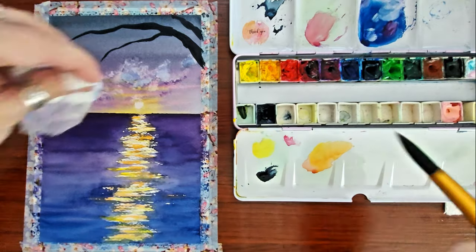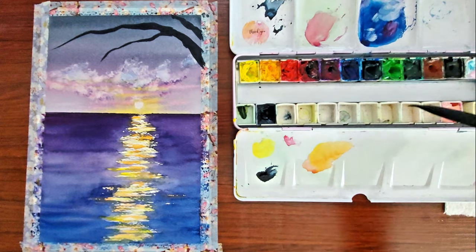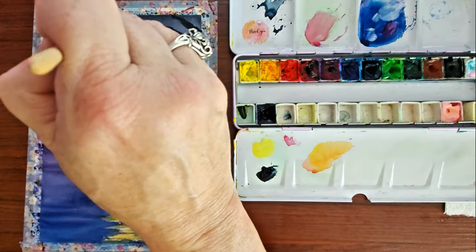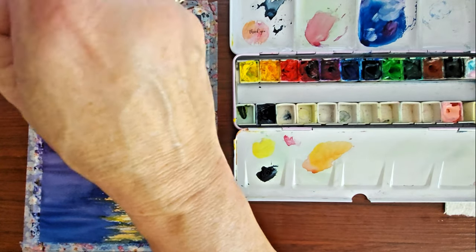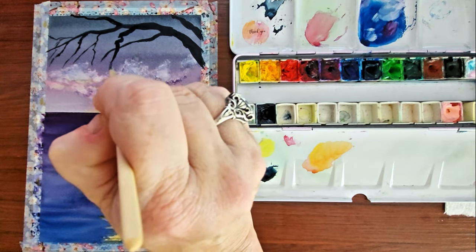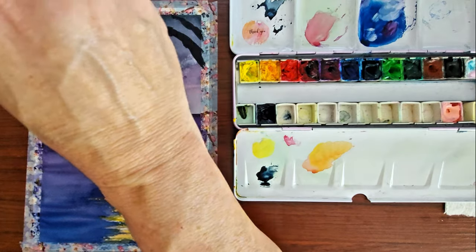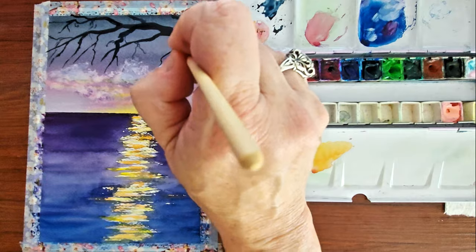I wasn't very happy with the sky in this painting, so I was just kind of trying to doctor it up to make it look a little bit better. I'm using a rigger brush right now to add in these tree branches — there's no rhyme or reason to any of them. I'm just kind of making it up as I go along. That's the great thing about painting: you get to create whatever you want on the paper. Even if it doesn't exist in nature, you can make it look like whatever you want.